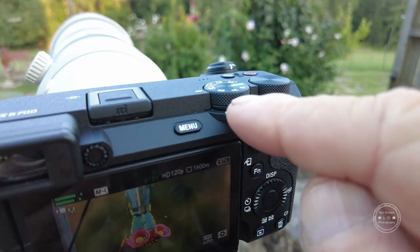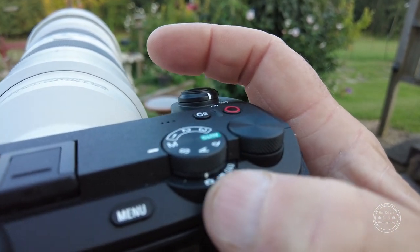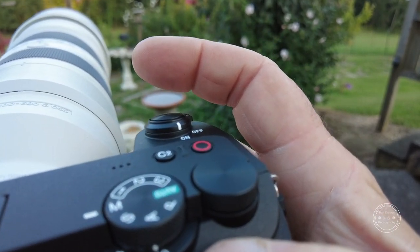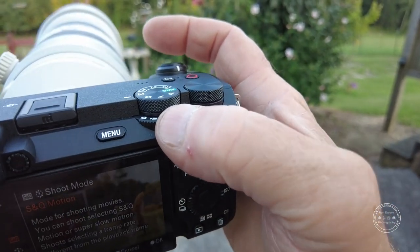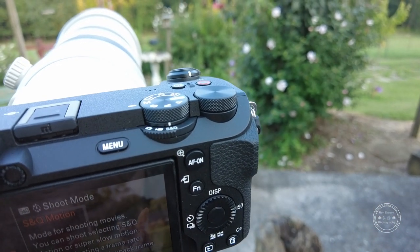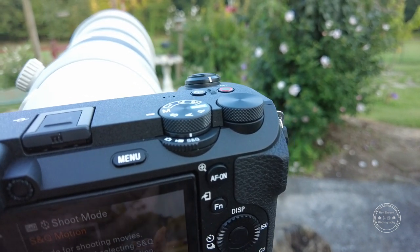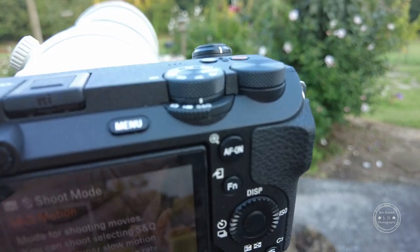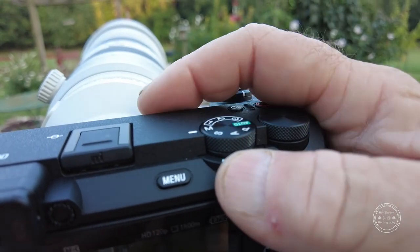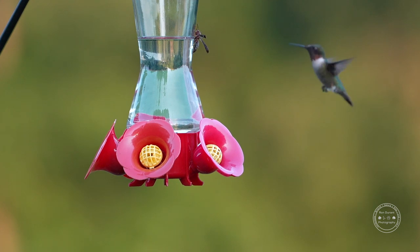On the back of the camera there's a dial — one setting is for photos, one is for video, and there's S&O. I think that has to do with slow-motion shooting. The camera says it's a mode for shooting movies where you select super slow motion by shooting at a frame rate different from the playback frame rate. I've been in video mode, so now I'm going to go back to photo mode and try to get some photographs.